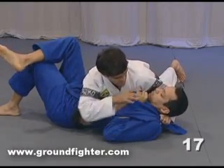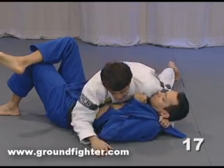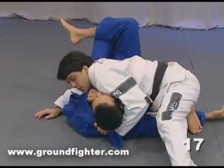Now I've got his hand — that's a 'little hand.' He can only move his hand. Now what I'm gonna do is move this way, do the same thing: lock his leg, pull, and get a good position.